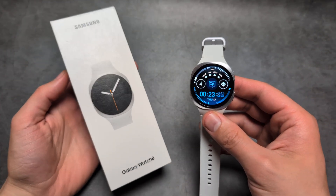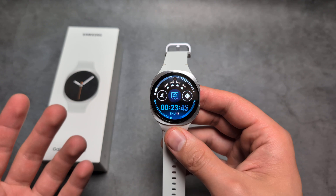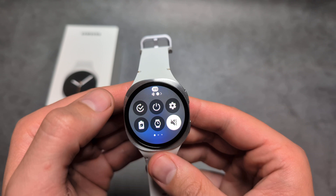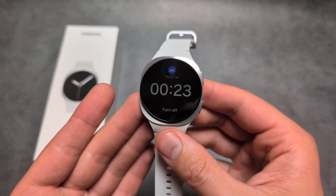Let me show you how to enable and set up sleep mode on your Samsung Galaxy Watch 8. First, if you want to quickly enter sleep mode, simply swipe down and click this icon, then select sleep mode and your sleep mode is turned on.